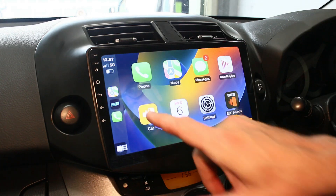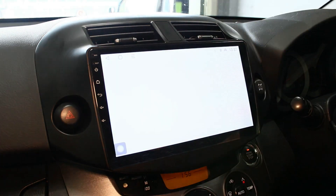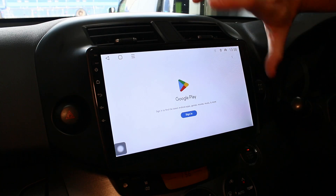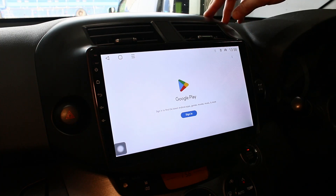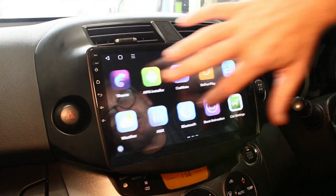CarPlay doesn't do things like YouTube and Netflix, but you can do that on the Android side, which is totally separate. You have the Play Store, so you can download applications and put Netflix, YouTube - all of that on there. Don't be worried if you've got an Apple phone - people always make the misconception that because it's an Android system, Apple phones won't work with it. Android is just the operating system where you download apps. Your Apple phone will work fine for Bluetooth, Wi-Fi tethering, music streaming, and CarPlay - it doesn't matter what phone you've got.